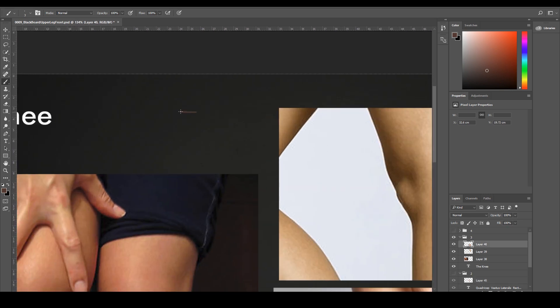The patella has this square-like shape and it rests right in front of the femur. Below the femur we're going to have the tibia, so it's like a seat for the patella. It's not like the elbow where both bones make contact with the humerus — here, only the tibia is actually making contact with the femur, and the patella rests right here.